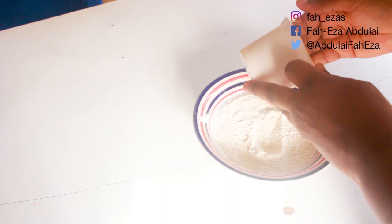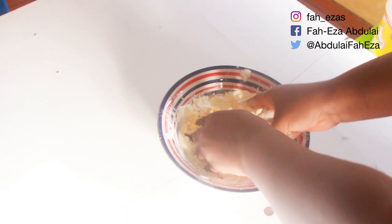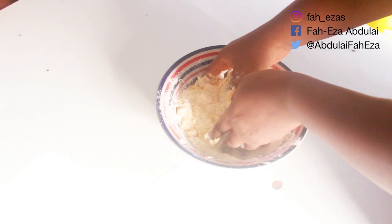First of all, we are going to add margarine into the flour and use the rub-in method. Rub lightly in between your fingers — you do not want to develop the gluten in the flour. We want to go for a more flaky crust. Take your time with this process and make sure the margarine and the flour are well mixed.